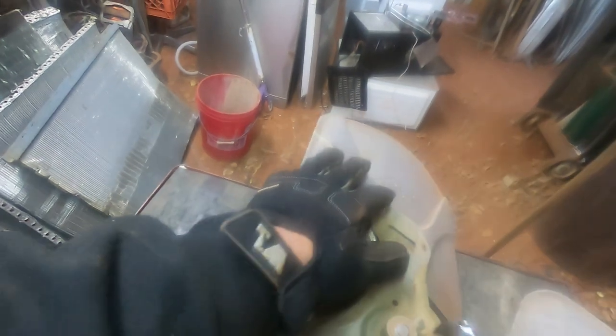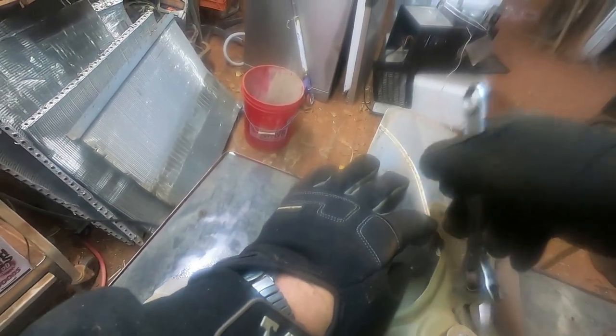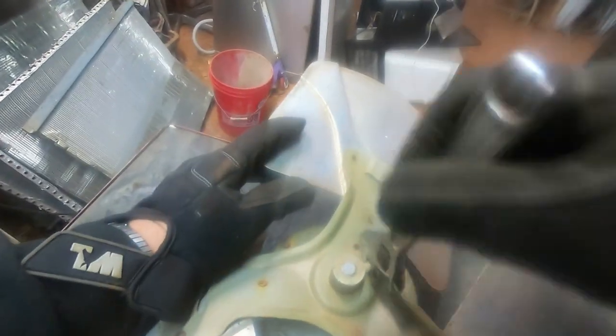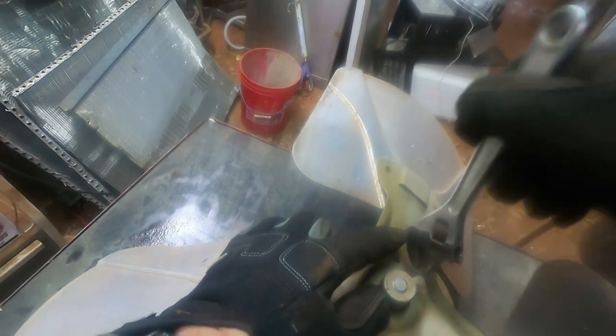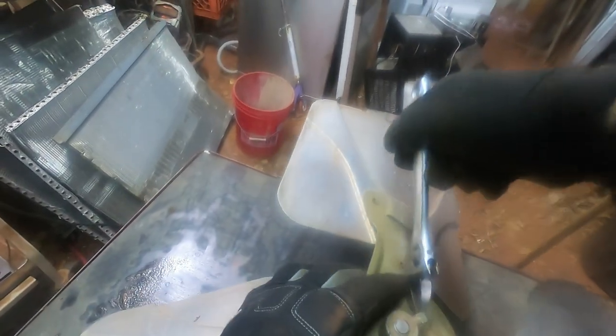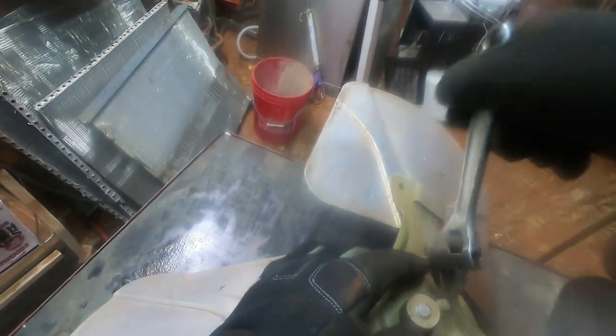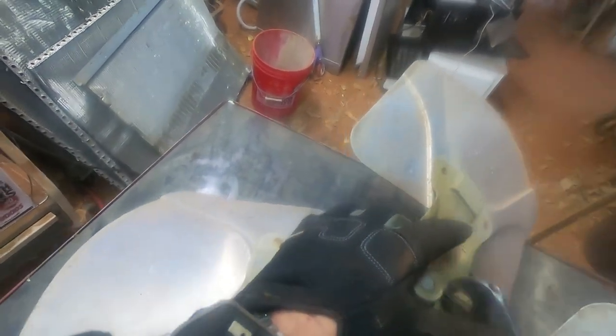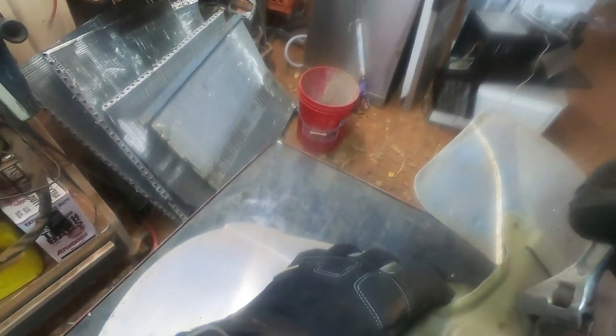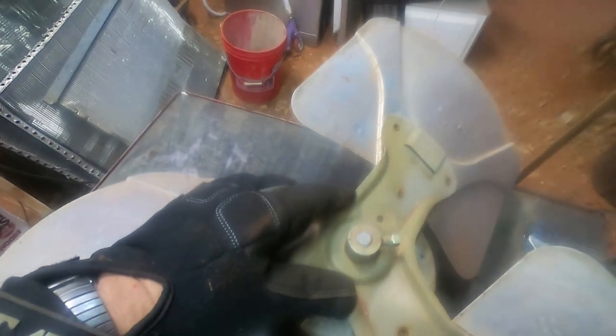My daughter came in and said there's water running out from the well house. I had some half-inch pipe going to the outside water spigot — apparently there's an elbow there. This is half-inch PVC. So I had to run to the hardware store and get some PVC, some primer, got a couple caps, and I just cut it and capped it off.